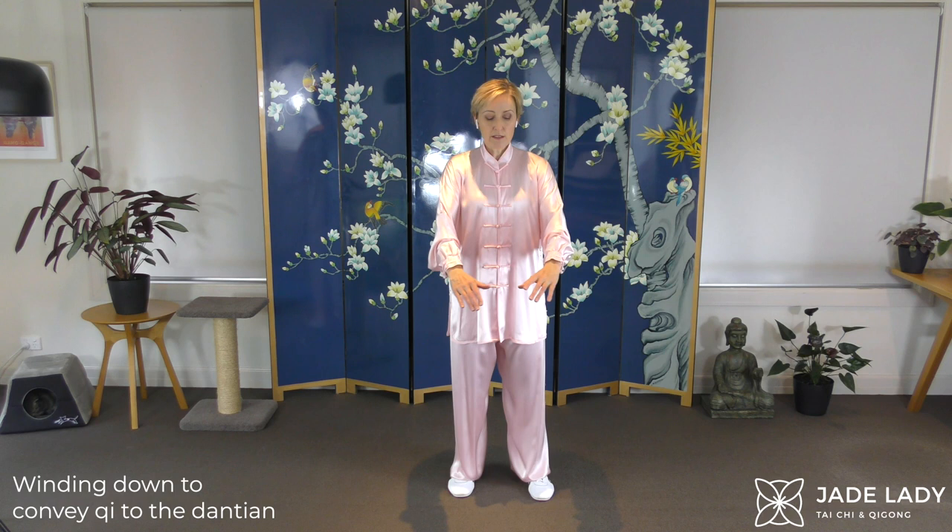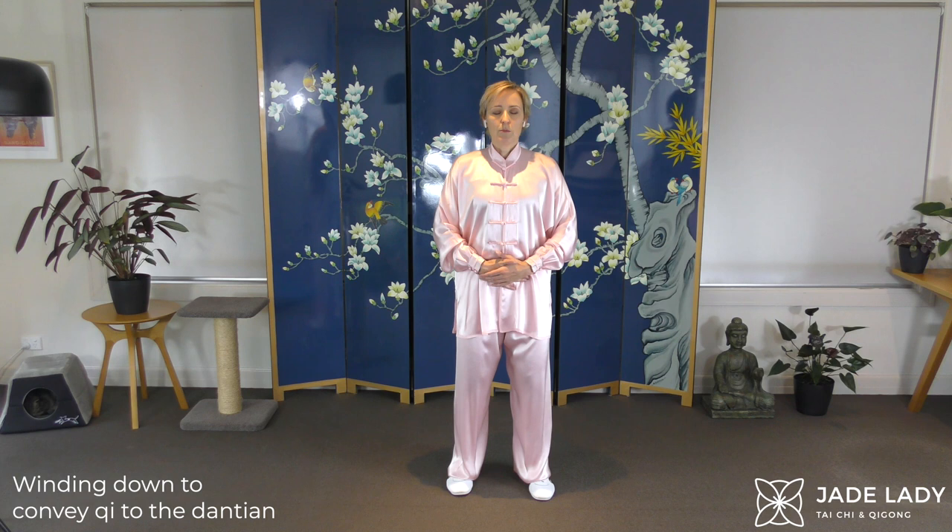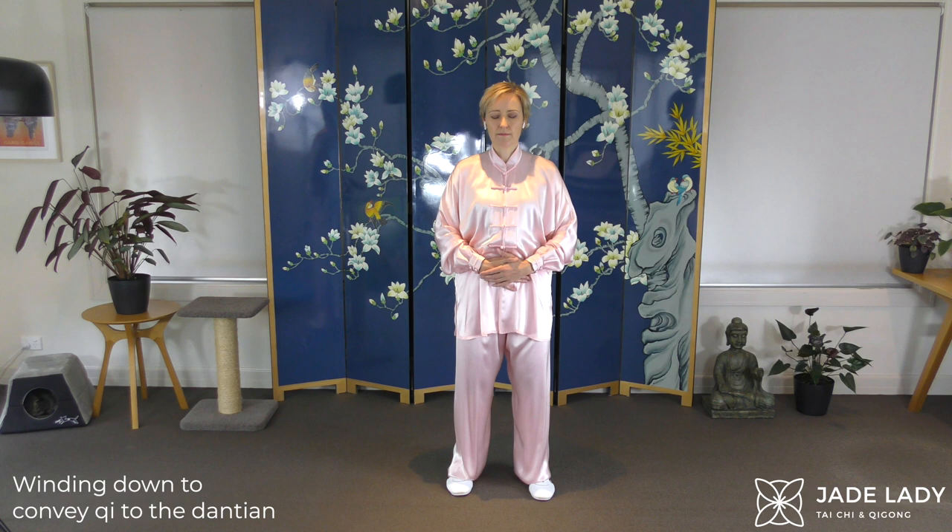Bringing the hands onto the Dan Tien and interlocking them. Right hand under for women, left for men. Closing your eyes and pausing for a bit. Focus on the Dan Tien.